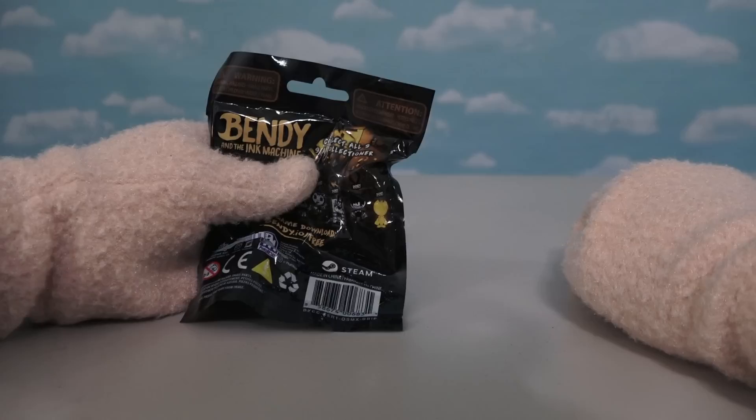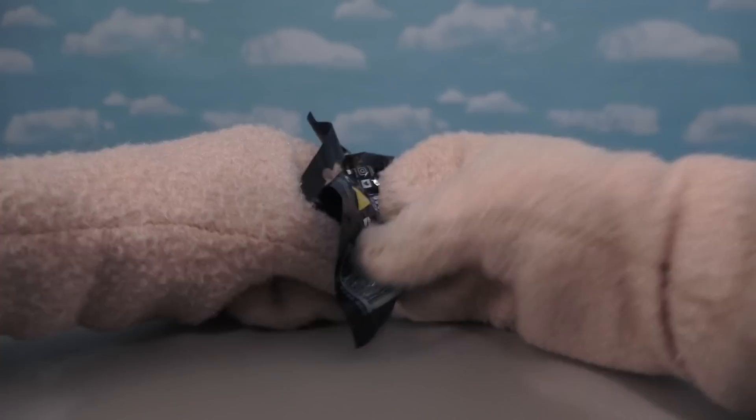Now we have one last blind bag to open! This is getting so nerve-wracking! Because we only have two figures left to collect — that means we can either get the Bendy with the umbrella, or the super rare golden Bendy, which comes packaged one per 24 packages! I guess I know which one we're getting, cause that golden Bendy is just too rare for us!